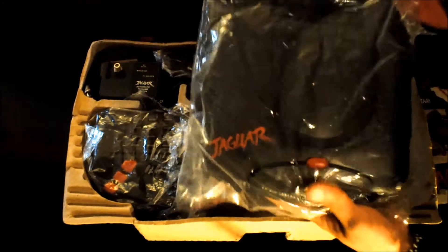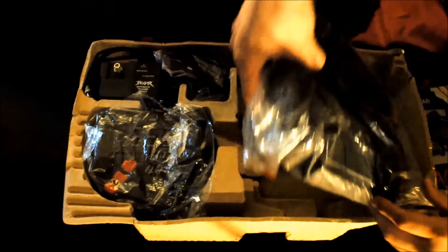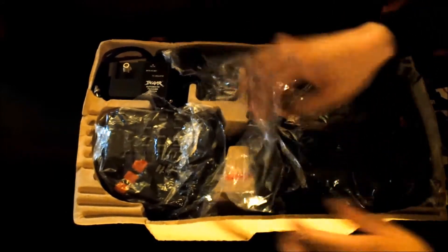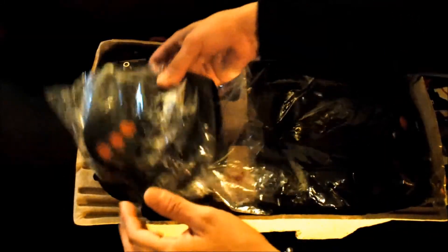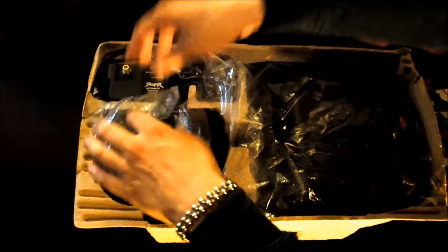Other items will include the console itself, which comes in a baggie similar to this one. Also included would be one controller, which should come in a baggie similar to this one as well.